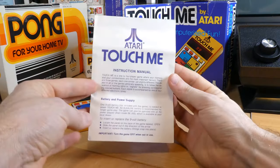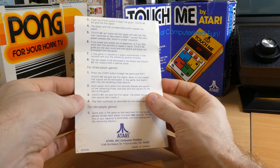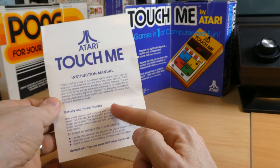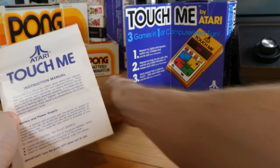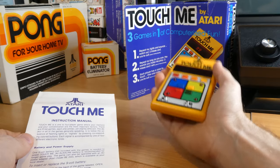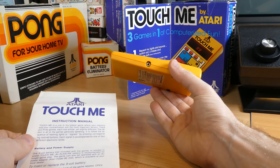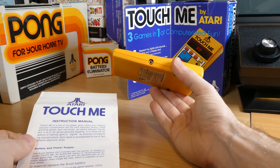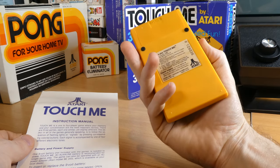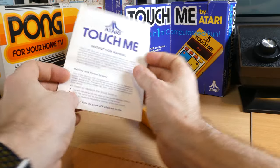First up, let's have another look at the manual. One thing I hadn't noticed before was the battery and power supply section — apparently this thing can take an external power supply, known as the battery eliminator, much the same as the Pong battery eliminator. From my own experience it actually lasts quite a long time on a single 9V battery, but it's a good option for them to provide.